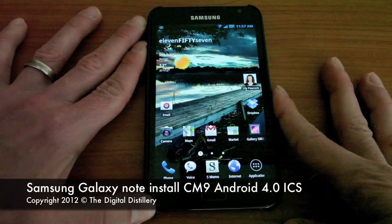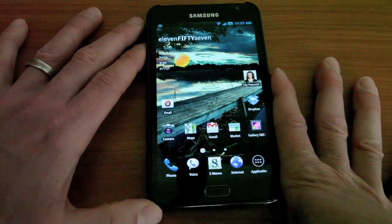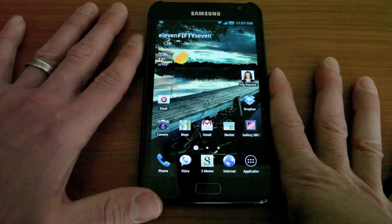I've got a Samsung Galaxy Note running Android 2.3 Gingerbread, and I'm going to show you how easy it is to install Android 4 Ice Cream Sandwich.